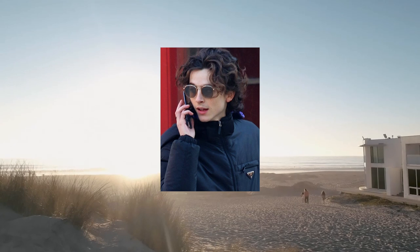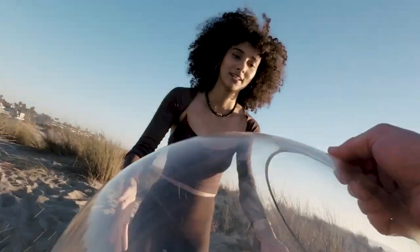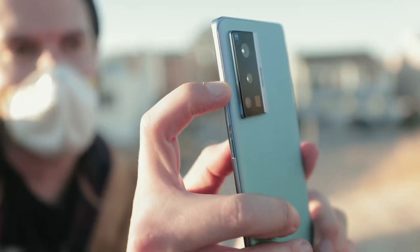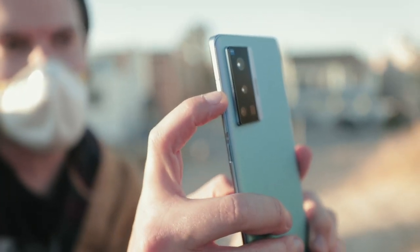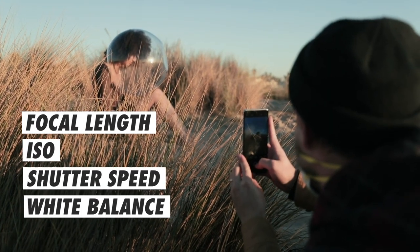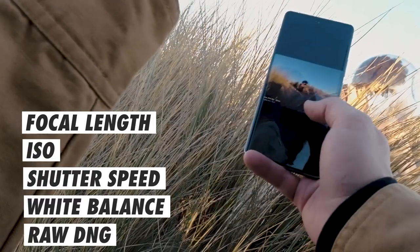Next up, sand dunes. While we've been using the portrait feature a lot, let's switch over to Pro mode, which allows us to control all of our settings: the focal length we want to use, the ISO, shutter speed, white balance, and we can shoot in RAW, giving us a DNG file to work with.